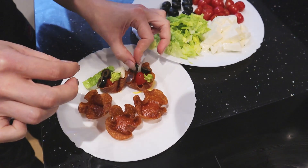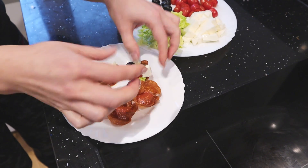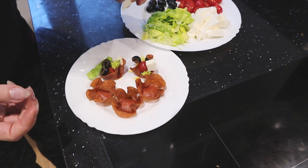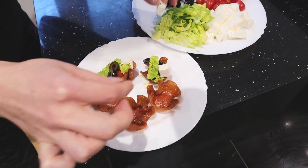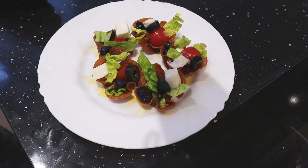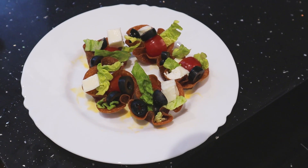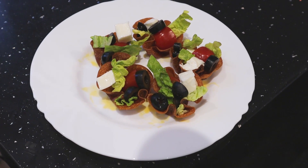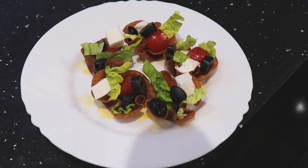Perfect for any kind of party you have at home because people will just grab it — it's like a finger food, people just grab it and they're happy. Quick and nice. That's how you make a very quick and very nice snack you can enjoy on your own or serve as a finger food for a home party. Thank you for watching and see you next time!